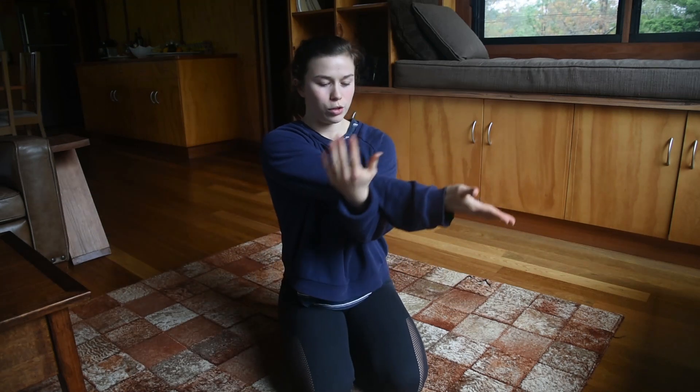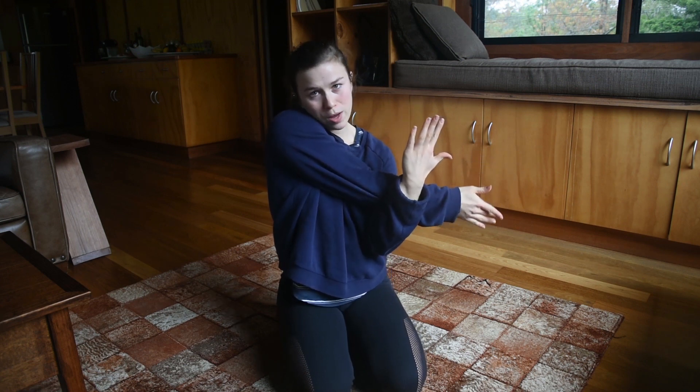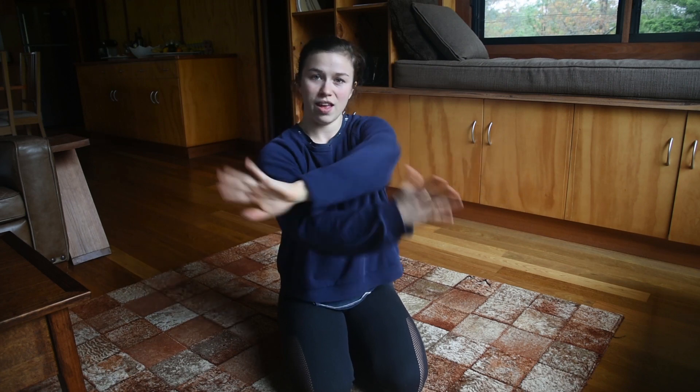And then you want to bring one arm across your body and use the other hand to pull it close to your body. You don't want your shoulder to come up too far. You want to push and resist it down. And then swapping sides.